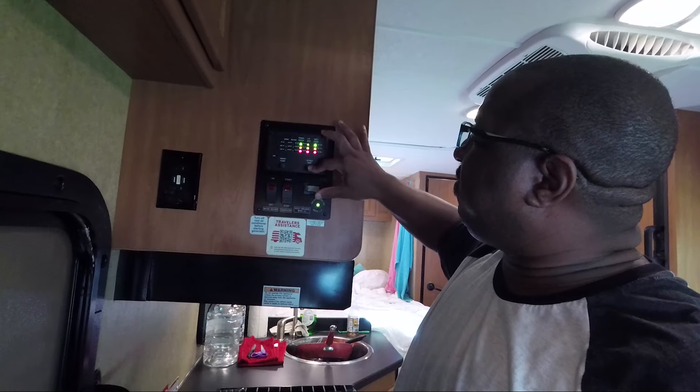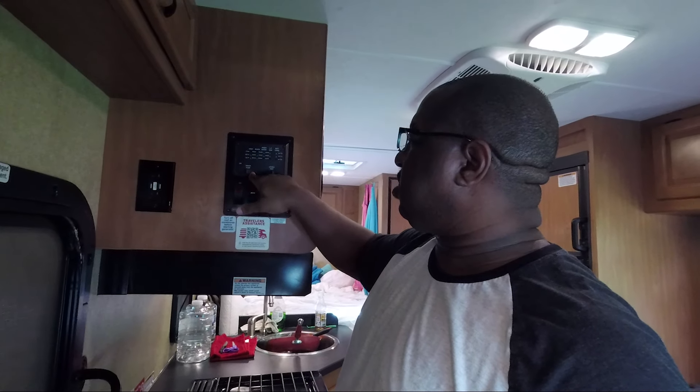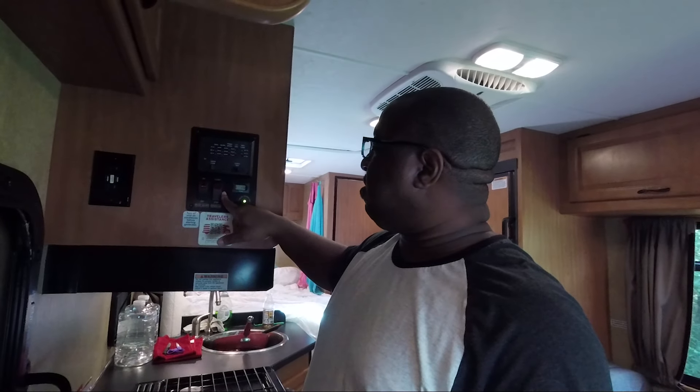The propane gas is full and the battery condition is full. You've got the water pump switch — you turn that on when you flush the toilet, use the shower, or use the sink, any kind of fresh water. You turn that on first. You get the generator here for when you're boondocking, and the water heater you turn on whenever you're ready to take a shower, to get it heated up.